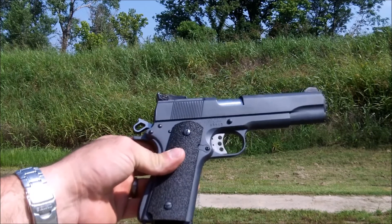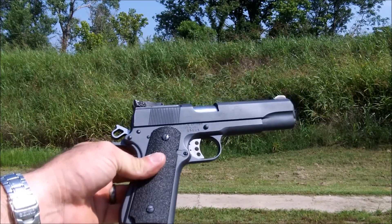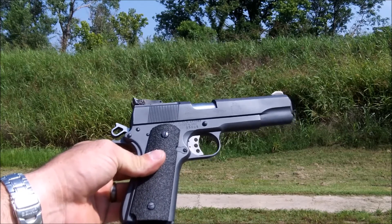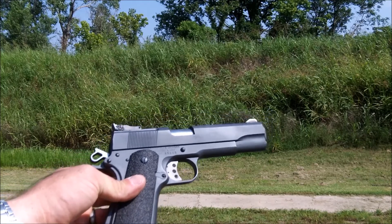That would be the Springfield Armory 1911A1 with Skin Grips on it, and I will say they do have a really nice feel to them folks. We will get back to you with an after range report later.